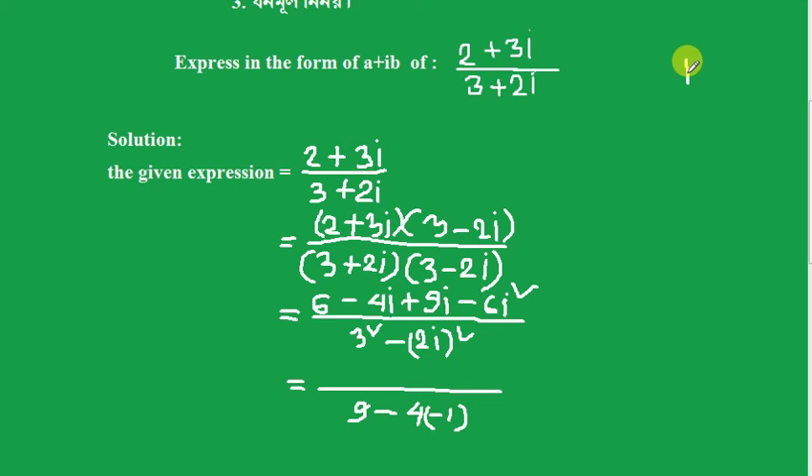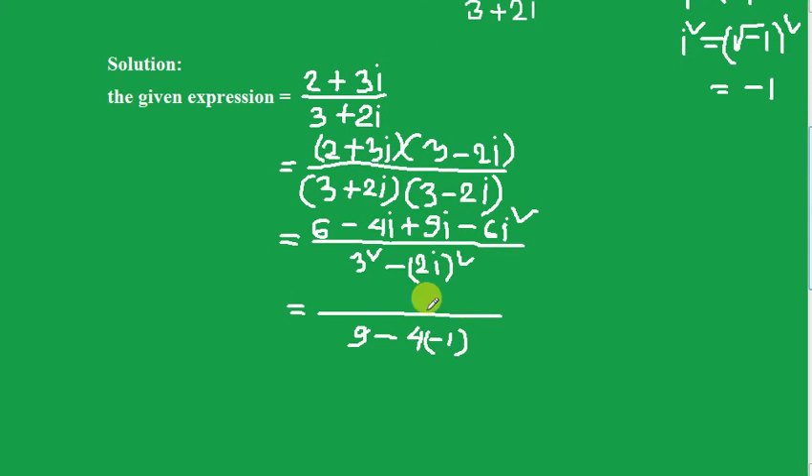i squared equals minus 1. So i squared equals minus 1. When we have i squared, it equals minus 1. Okay, so i squared gives us minus 1. Now writing the steps: minus 1 gives us 9i here.